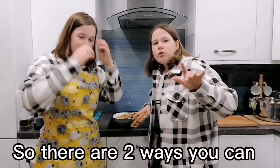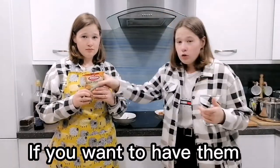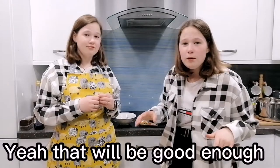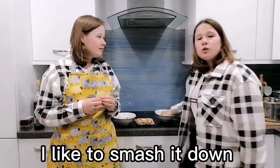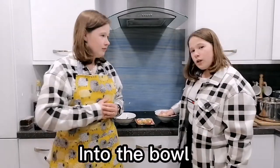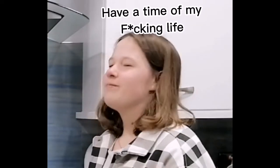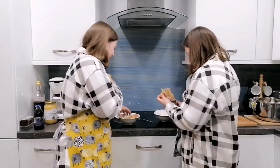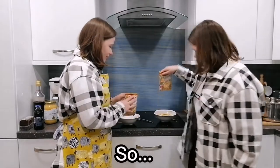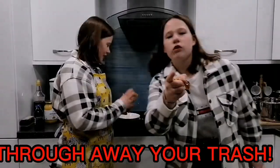There are two ways you can have this: you can have it in full noodle form or you can have it crushed. If you want to have them crushed, you need to do this. With my packet I like to smudge it down into the bowl just to get around the corners, you know. So it's now a circle.